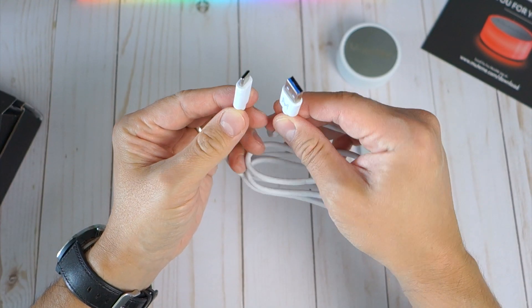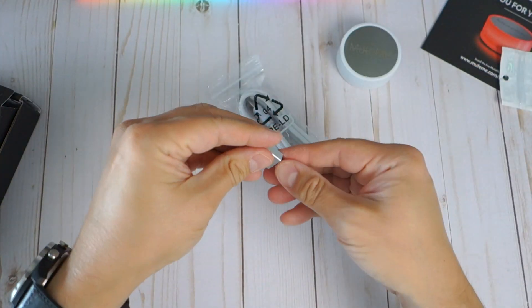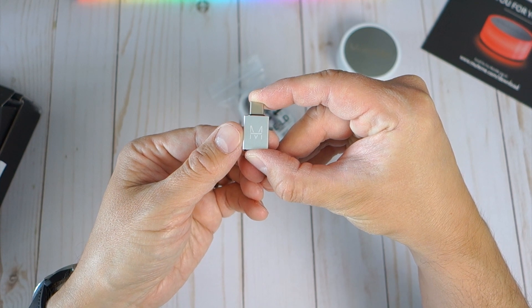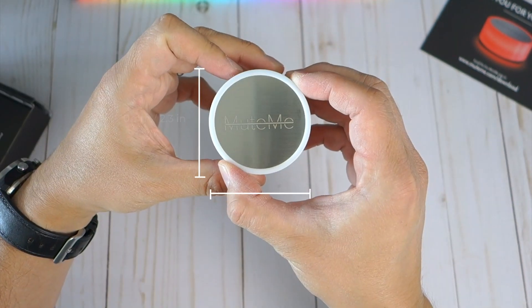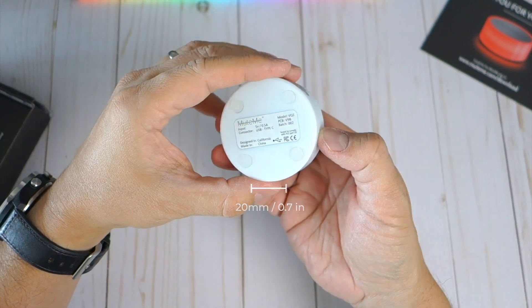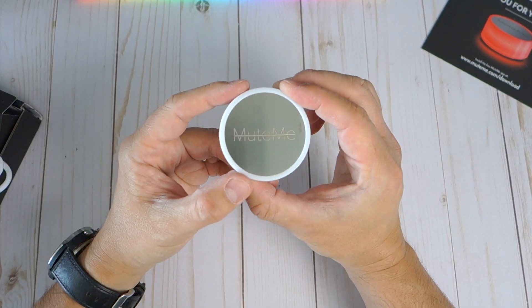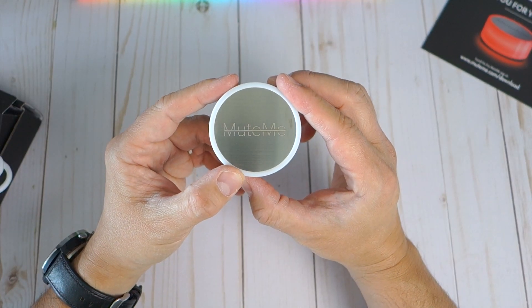It comes with a USB-C to USB-A cord that's about a meter in length, plus a USB-A to USB-C adapter should your laptop or Chromebook only have USB-C inputs. The Mute Me button measures just over 2 inches in diameter and just under 1 inch deep, making it very compact. The device is very light at 4.5 ounces with a hard plastic translucent body and a metal edge-to-edge surface for the capacitive button to toggle the mute function.